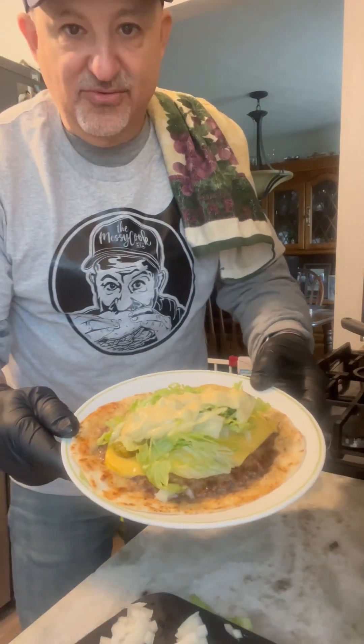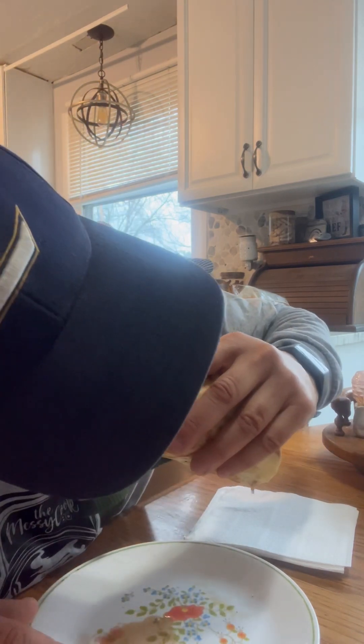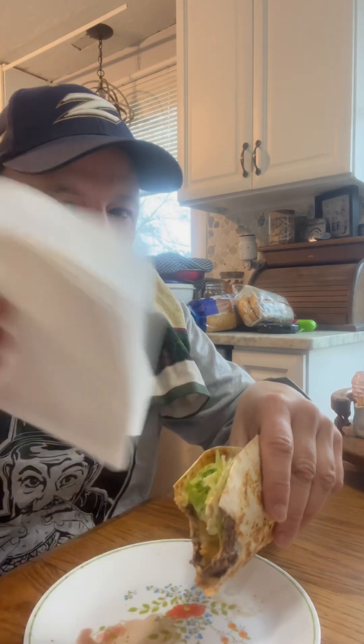We've got our smash burger Big Mac taco and it's looking really good. I'm going to fold it up like a taco and give it a bite. If you like Big Macs and tacos, this is it — excellent!